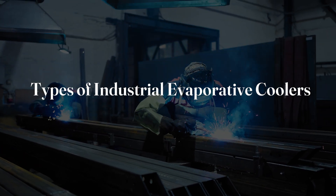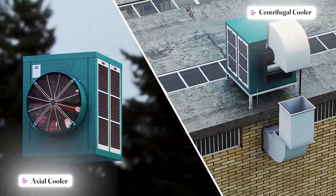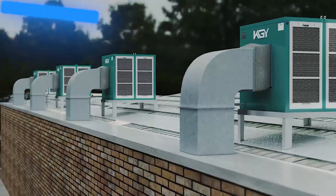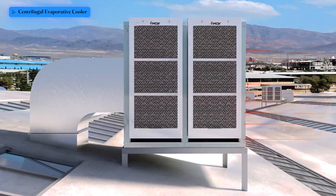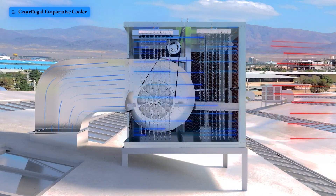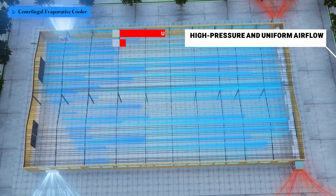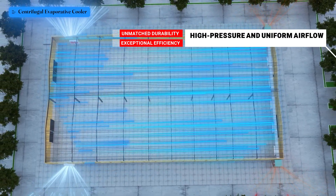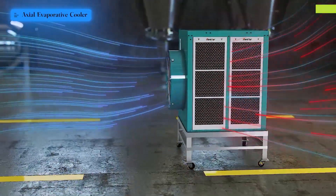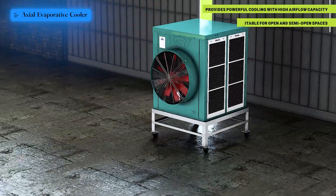Types of industrial evaporative coolers: Industrial evaporative coolers generally fall into two main categories — axial and centrifugal. Centrifugal evaporative coolers deliver high-pressure airflow, making them an excellent choice for expansive spaces that need targeted cooling. Standout features include support for long ducting, high air pressure, exceptional efficiency, and unmatched durability.